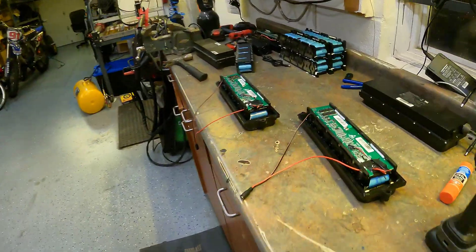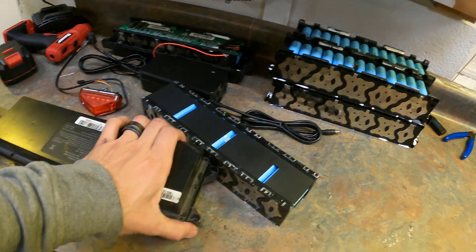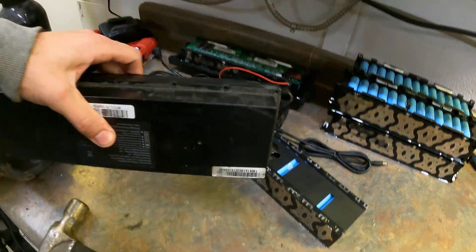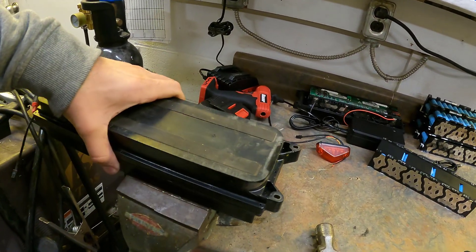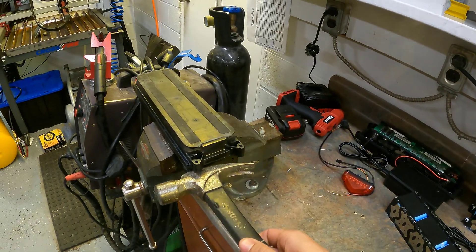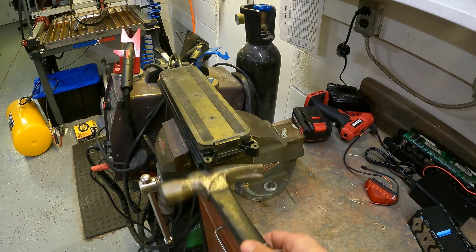One thing I wanted to show you is how to pop these apart. There are Phillips screws that are normally in here. What I would normally do is put the battery into a vise, squeeze the vise, and then take a hammer and smack those tabs up.